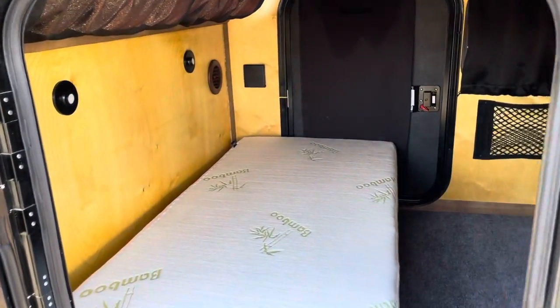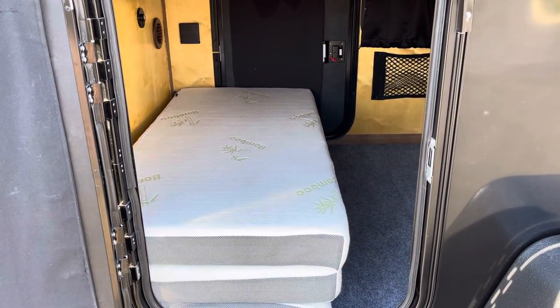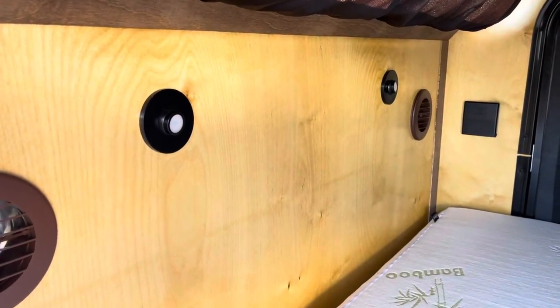Standard you get those little cup holders. This is the bamboo mattress — it's a little softer than the trifold blue one that folds into a couch; it kind of depends on what we can get in stock at the time. They also opted for the dual reading lights.